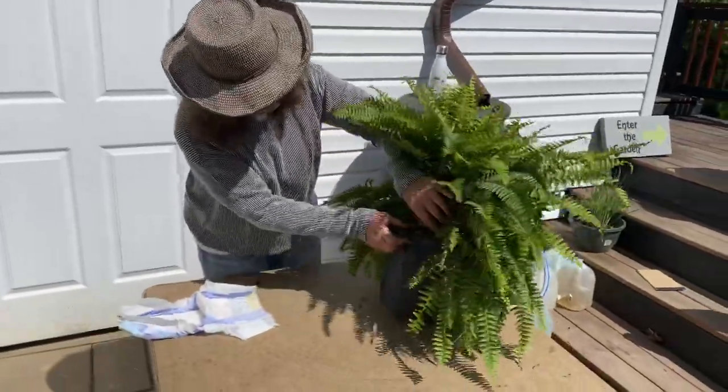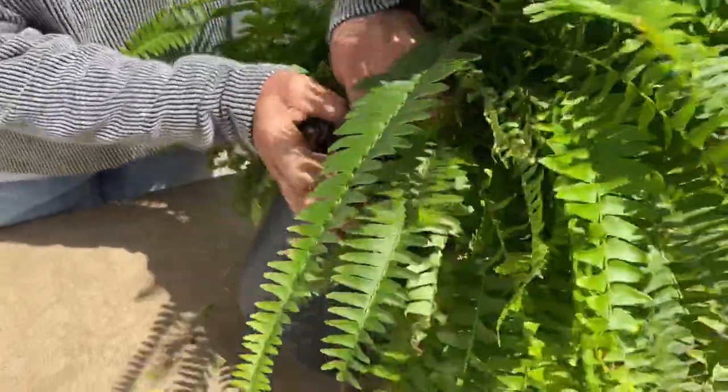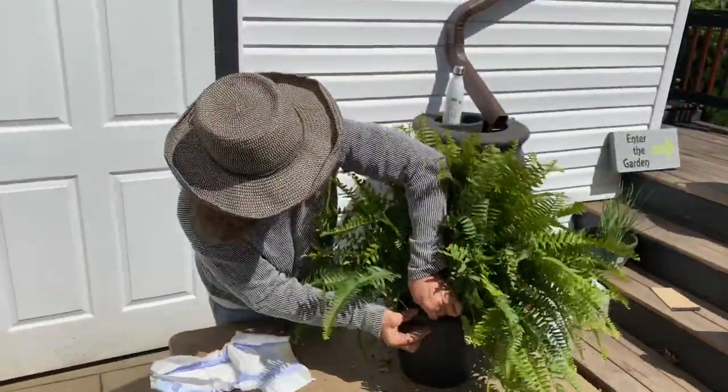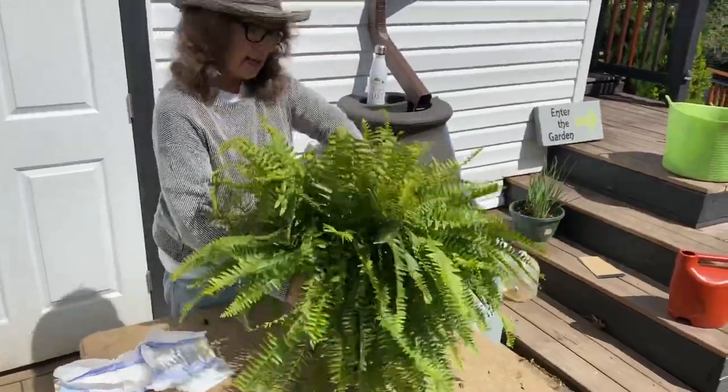When you come into your pot, you can see these little clips. It's only clipped on one side. If you push down and pull it out, it comes right off. I like to take just two of these clips off, and then you can take your plant out of the pot.